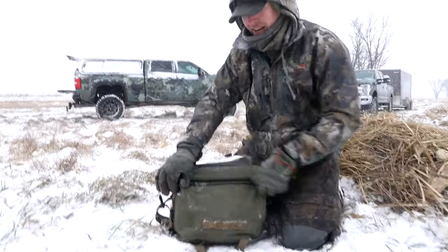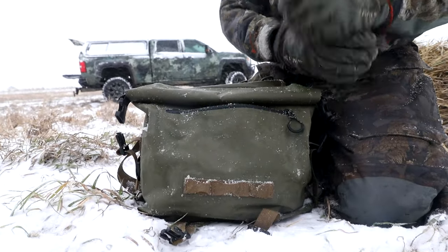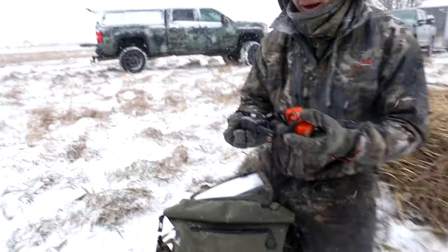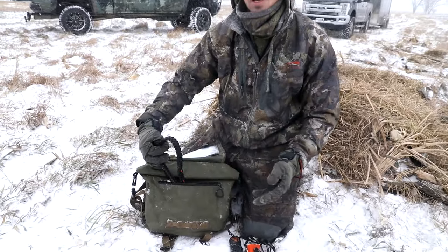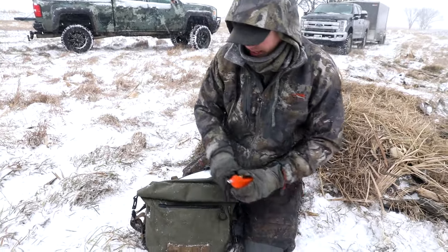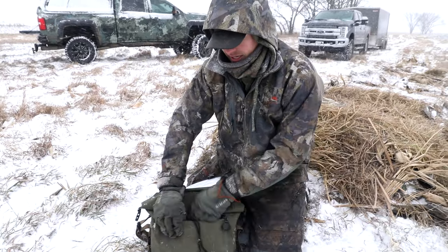On the front, we've got a zipper. This is where I like to put the items that I want to access really quickly. When I'm running Simba, I keep my dog supplies, my whistle, my collars in here, and I'll also keep my duck and goose calls in this front pocket. It's a pretty large pocket — very handy for getting those things you need to access quickly.